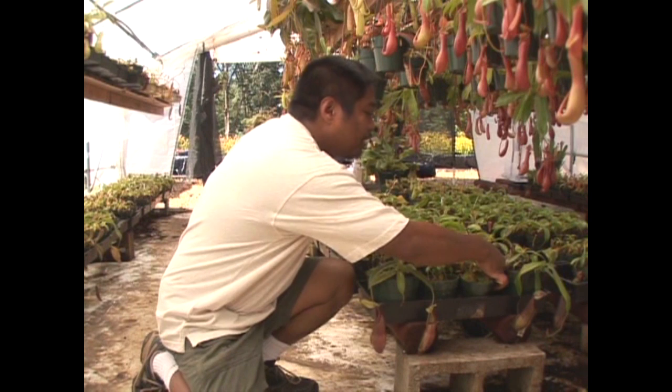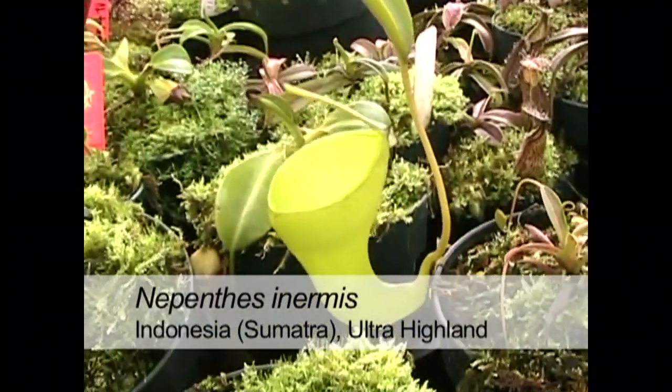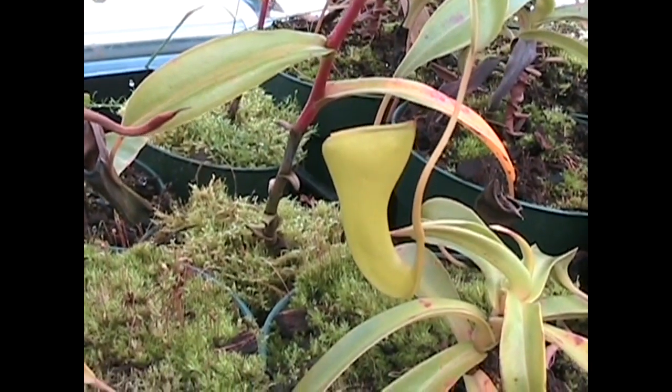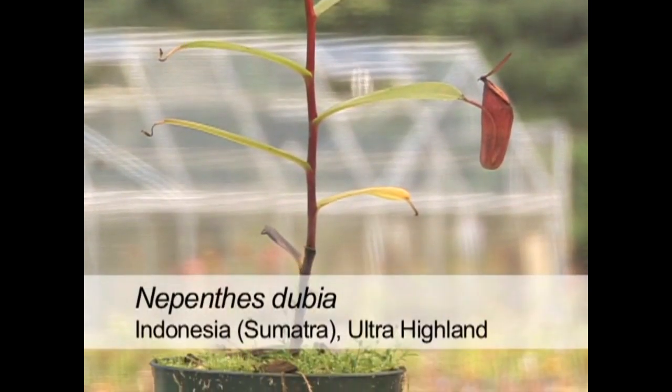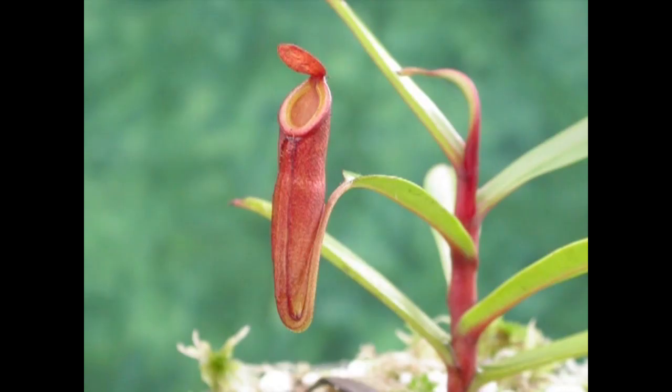We also have Nepenthes inermis — inermis in Latin means thornless. The main characteristic of this Nepenthes is its wine glass-shaped pitchers. And Nepenthes dubia, a very close relative to Nepenthes inermis. Like inermis, it has a bright red stem — you could almost say that dubia is a red version of Nepenthes inermis.